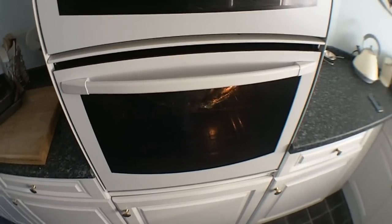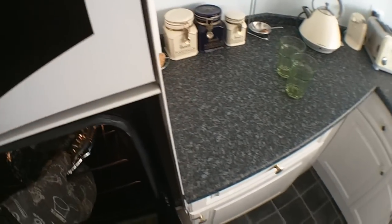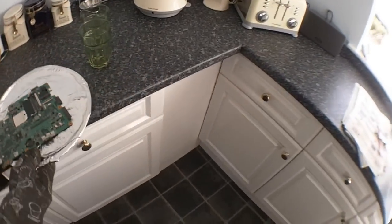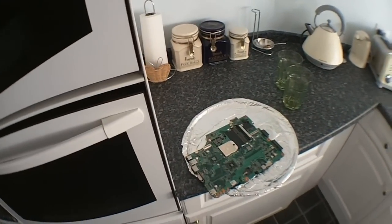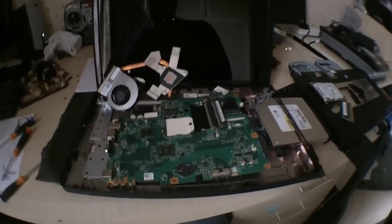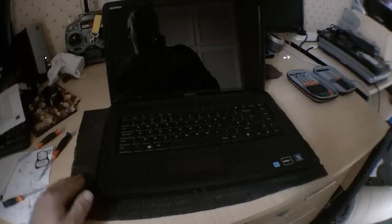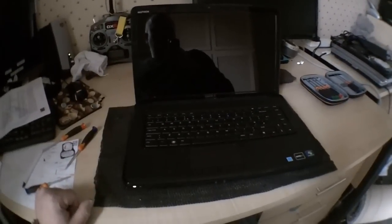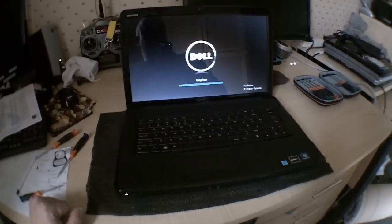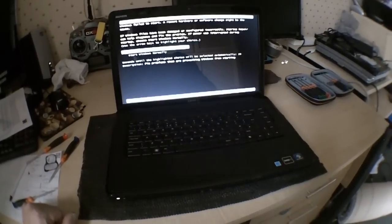15 minutes — done. So that's done. Put it back in, see what happens. All back together. Fixed! That's how you reflow a laptop motherboard.